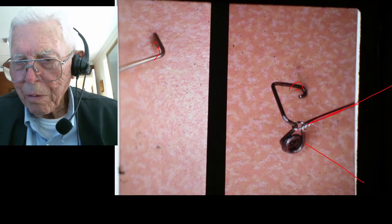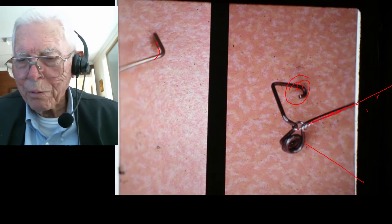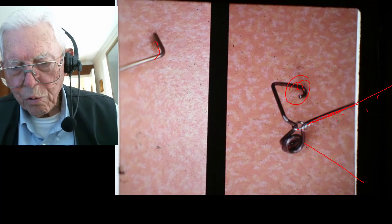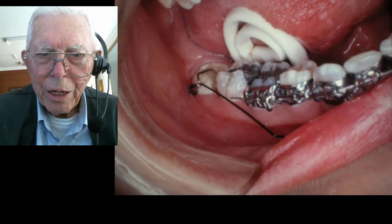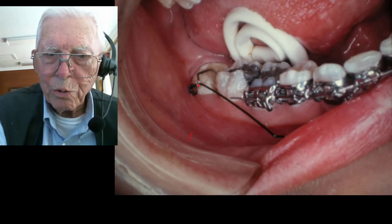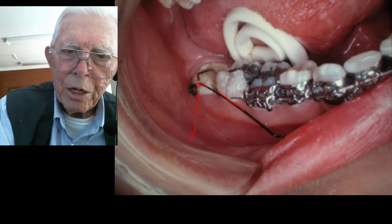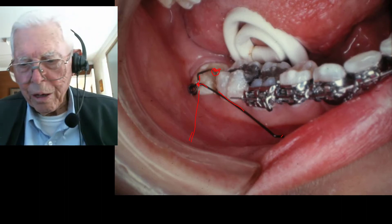After it got hardened real good, I cut this wire. I laid it in between the bracket and the tooth over here, and cutting that put a lot of activation on this. Now I stick it on the tooth and the wire is still tied on there. So if I cut that wire, this would go down this way and stick in the cheek. I put as much activation as I could bond it on with, stuck it over here, and embedded that in the acrylic. I let it get good and hard before I did anything.